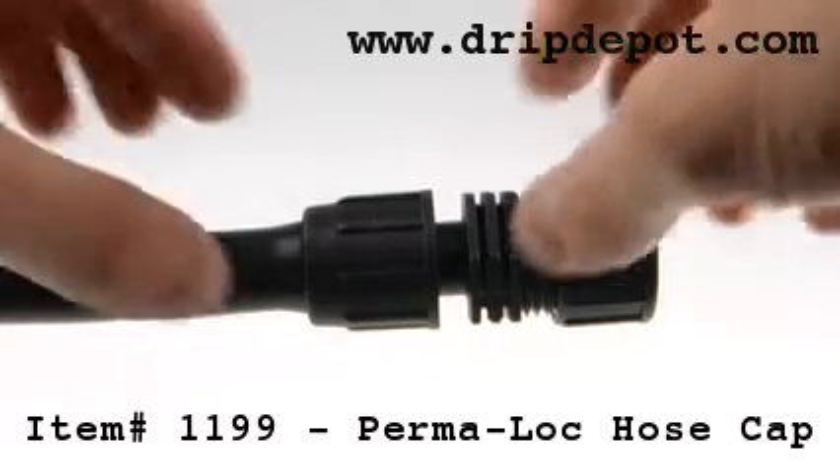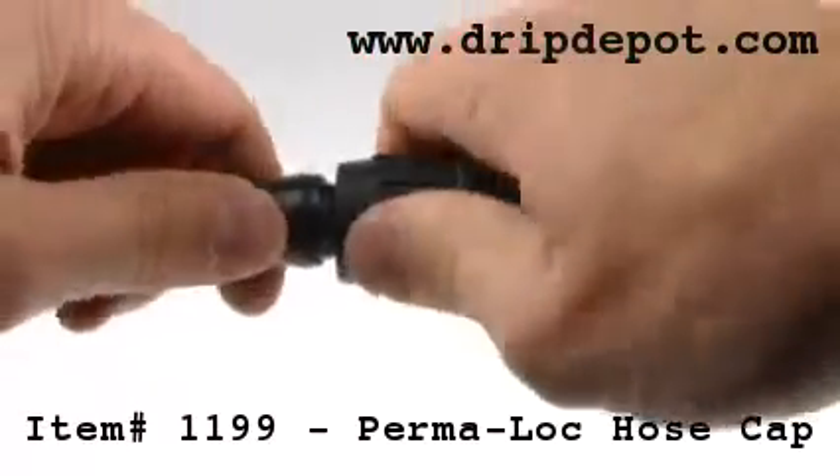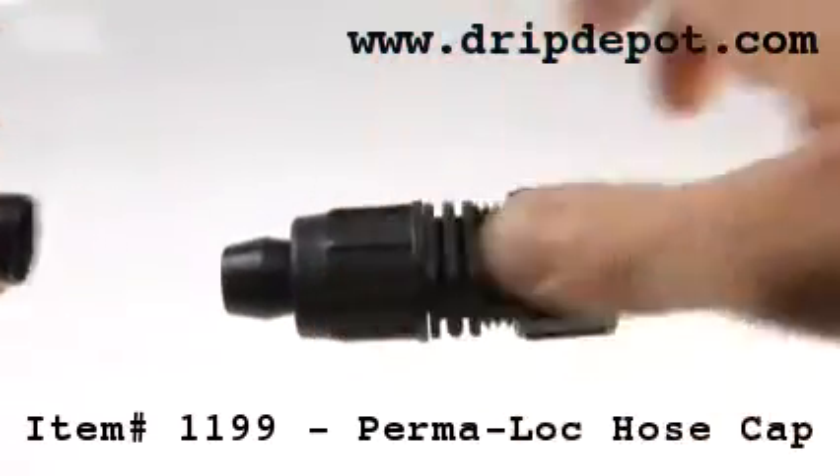This fitting is reusable. To reuse, screw the locking nut backwards and wiggle the tubing free off the barb.